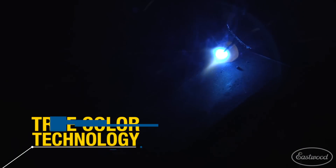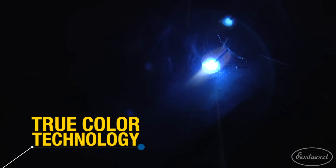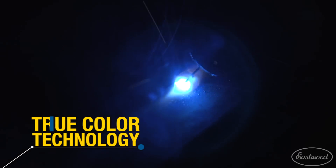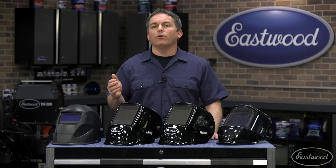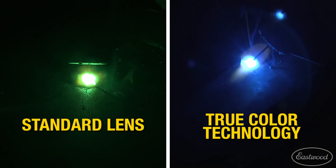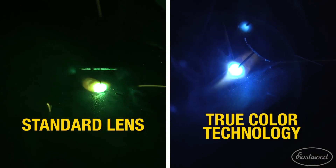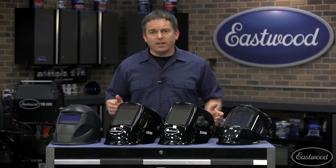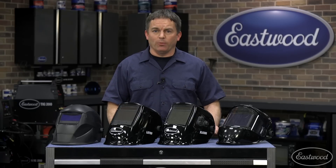These helmets all have TrueColor technology, which provides realistic color perception and clarity, so you have a much clearer view of your workpiece and the puddle. This is really helpful if you don't have the best eyes, or if you're getting older and your eyes aren't as good as they used to be. You can really see the difference looking through the lens compared to a standard auto-dimming helmet. These helmets from Eastwood with TrueColor technology will definitely allow you to see better whether you're MIG, TIG, or stick welding.